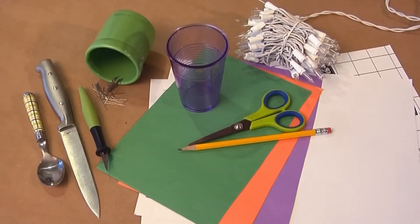First, you'll need to round up some basic materials. You'll need self-laminating sheets, construction paper, a pencil, scissors, a cup for tracing, straight pins, a knife, and a spoon for scooping. Also, some holiday lights and, of course, a pumpkin.